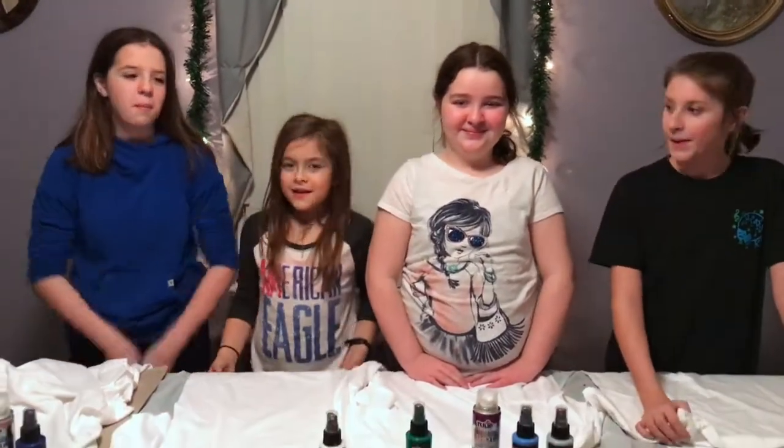Hey guys, it's Abby about SmartArt with Abby. Today I have three special guests: Maddie, Brianna, and Sarah. And we're going to be designing shirts.